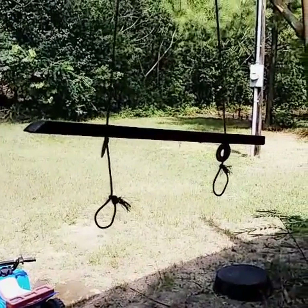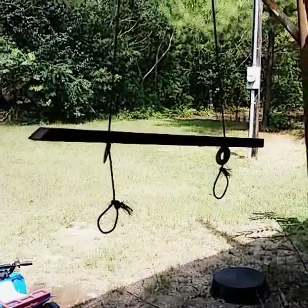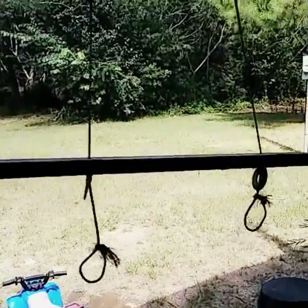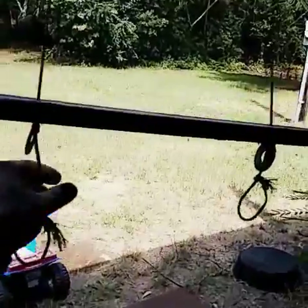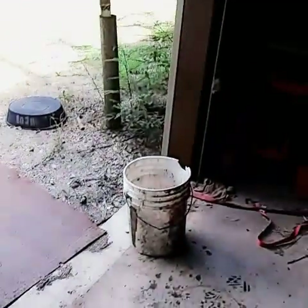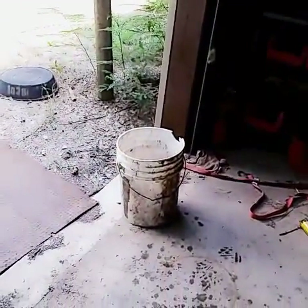Once you've killed the animal, you're going to want to hang it up. I made this little contraption — I got a piece of board on there to kind of keep it spread apart with little slip knots, and I hang it from a roll-up door with a five-gallon bucket underneath to catch the blood.